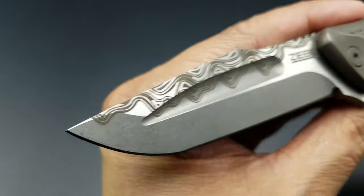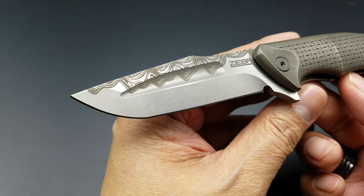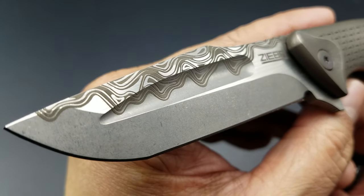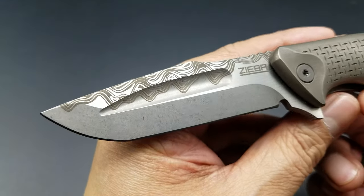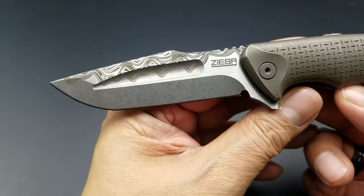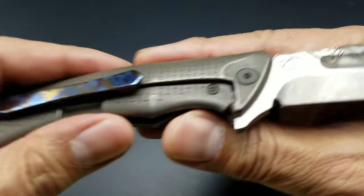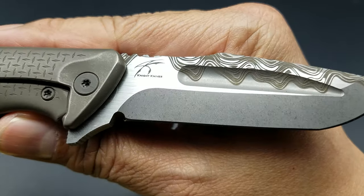Beautiful design on the blade. This is a collaboration design between Michael Ziba and Jason Knight. This is Jason Knight's signature teardrop fuller, which is gorgeous — I love that. Nice harpoon shape on this clip point. Ziba's logo is on it, and then the Knight Knives logo is on the other side to signify the collaboration.